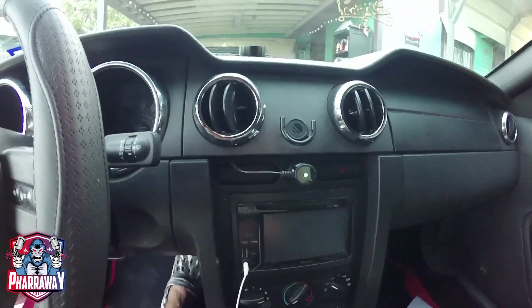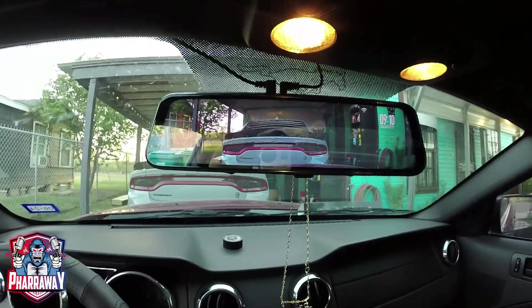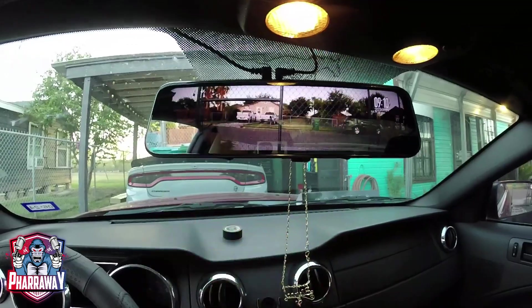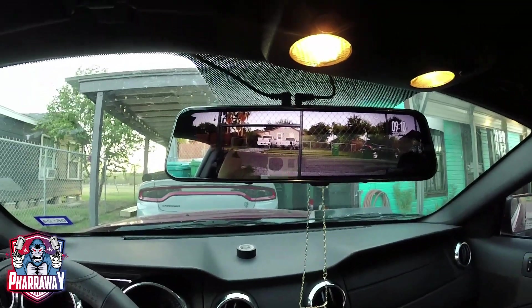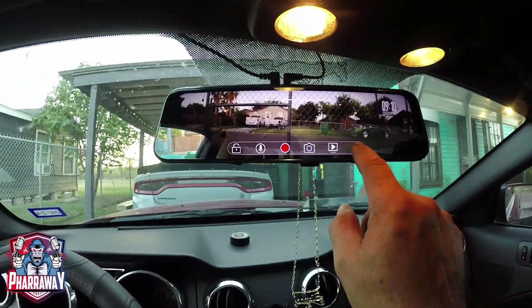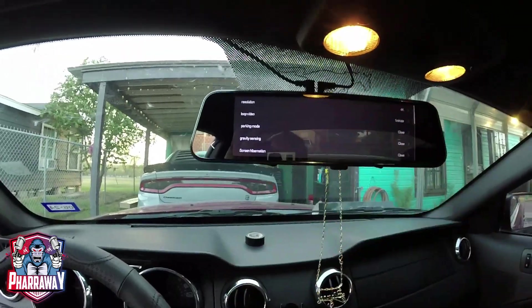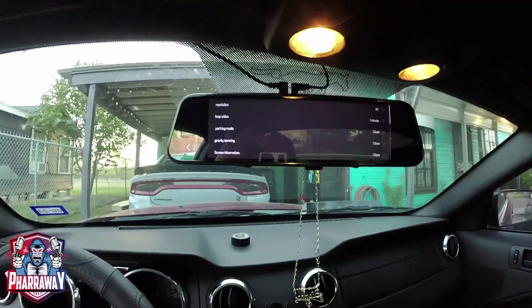Now I'm gonna run this wire and hide it, coming all the way to the outlet right there. Connected the power, ran it, hid it, and connected it to the power outlet. There it is — that's the rear camera, that's the front camera. You can have both of them. I usually just like to leave it on the rear camera view, even though the front is still recording.